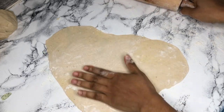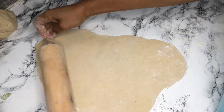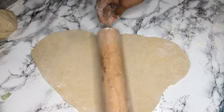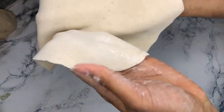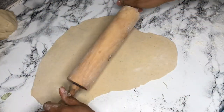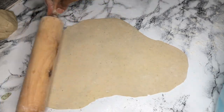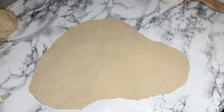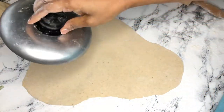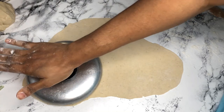As you roll, sprinkle flour — that way it makes it easier. So I have my desired thickness. Look at that — it's very thin, you can see. This is how you want it to look: very, very thin. You can also make whatever size you want. I'm going to use the cover of my pot because it has a sharp edge — that's what I kept it for. Press down hard.